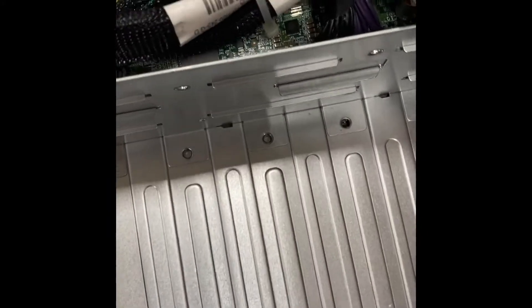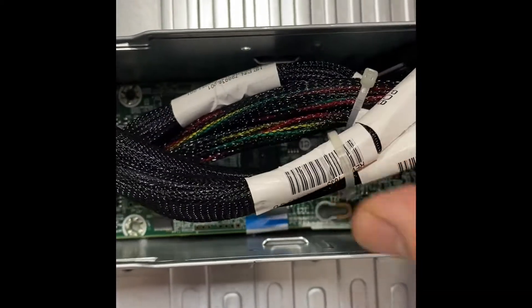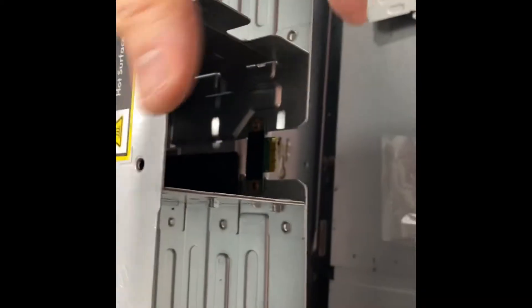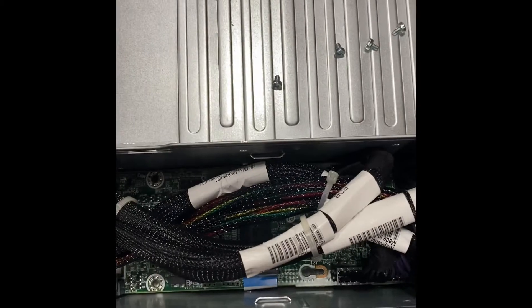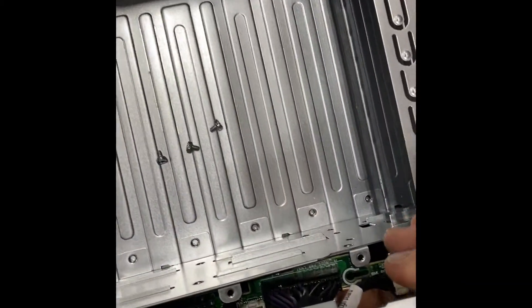You have to be very careful because there is a ribbon cable down here that runs along the side of the board. This blue ribbon cable actually runs all the way back around to the back of the chassis to where the power manager plugs in. Be very careful that you're not going to sever or cut it during replacements.